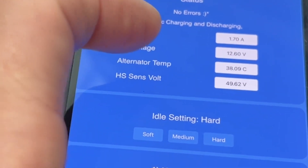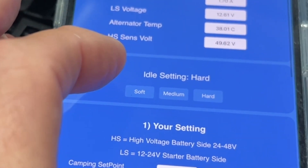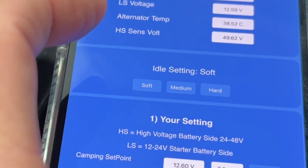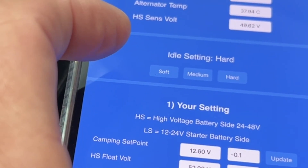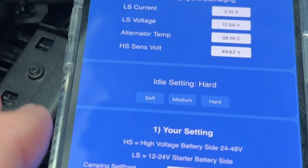If the CAN is disconnected, we fall back to a manual setting and read it on the sense wire. Currently the idle setting is on hard, but if I touch soft, it switches to soft mode, medium mode, or hard mode. As you change it here it will also change on the display.